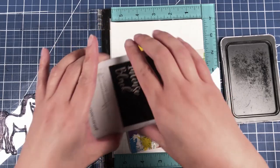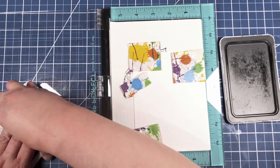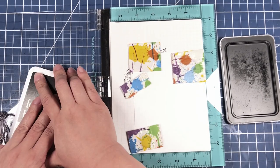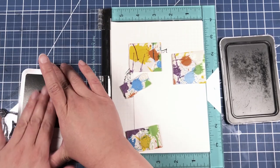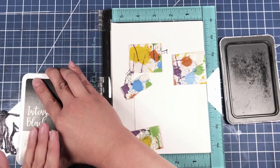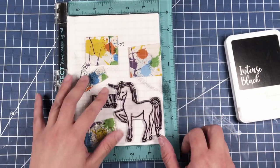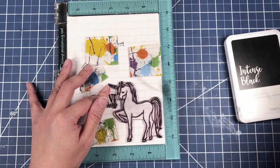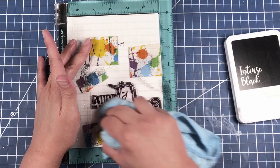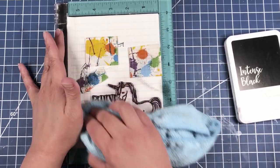We are going to stamp that with some Intense Black by Close to My Heart. You could use any black ink you have on hand, as long as it is a good ink for blending with. We are going to specifically be using colored pencils for this piece, but you could also use alcohol markers or watercolors. I would recommend that if you were going to try to do a clean and simple card with watercolors, that you do that on watercolor paper.